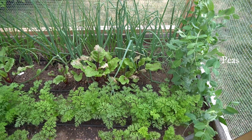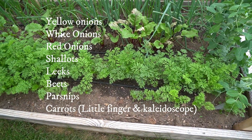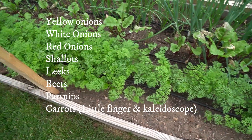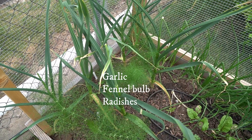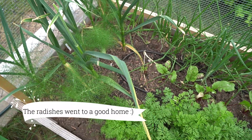The last bed is all different types of onions, shallots, leeks, a few peas that did come up, beets, parsnips, and a few varieties of carrots. Down here I have my garlic — I planted it last fall — some fennel, and radishes. I already dug up some radishes; I don't like to eat them but I grow them.